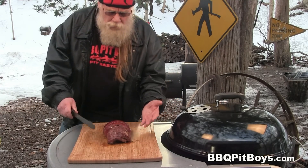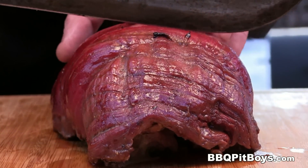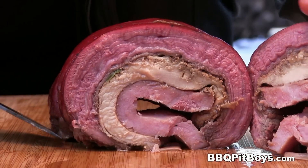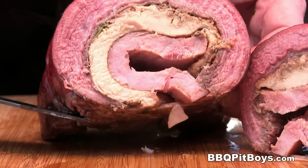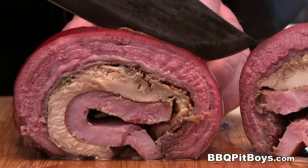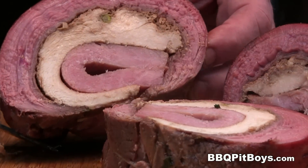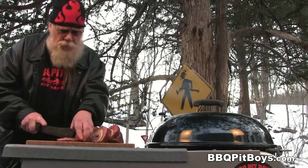It's time to cut this up — take a look at that. Can you smell that? It smells good. Let me cut another slice for you. This here is a barnyard roast at the pit — definitely gotta check this out. I say it's time to eat.